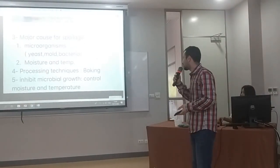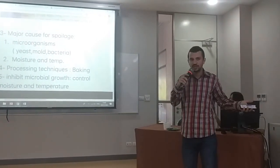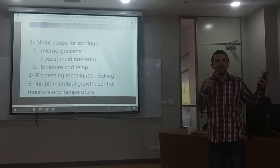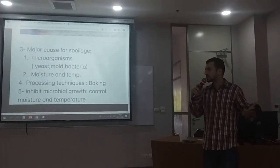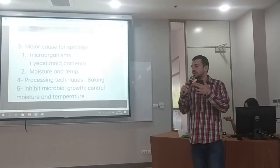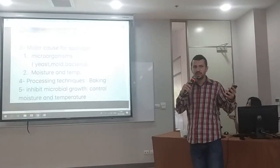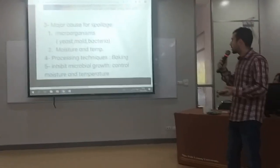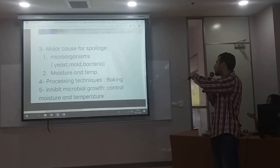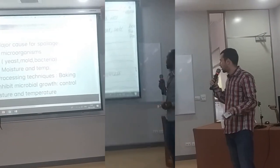The major cause of spoilage is microorganisms. Bread in our city and homes is very much in demand. The first enemy is microorganisms, because it is attacked by yeast, mold, and bacteria — especially mold, as there are many types of fungus. Another factor is moisture and temperature, which are the main causes that encourage mold growth.